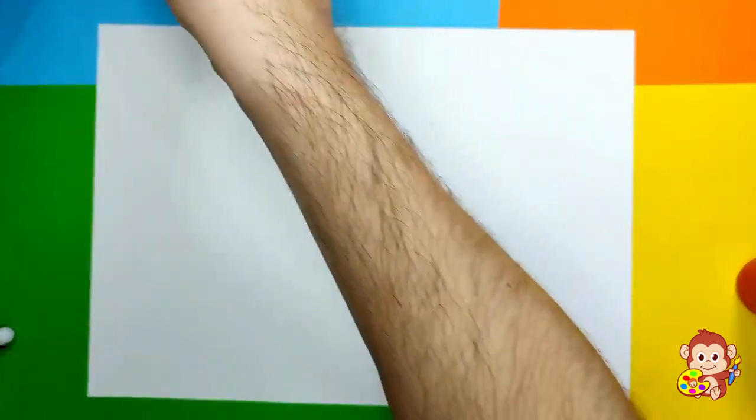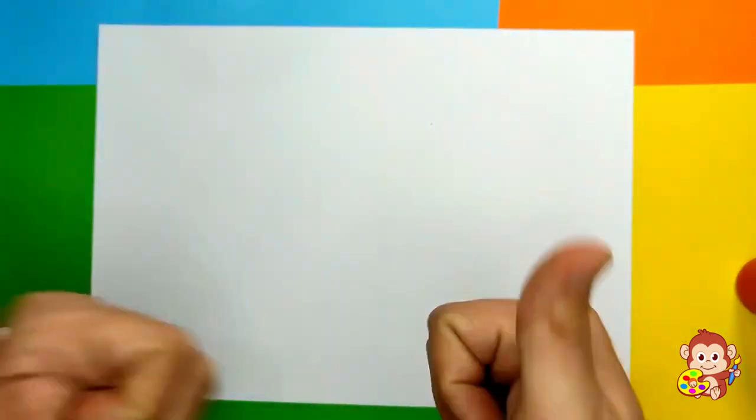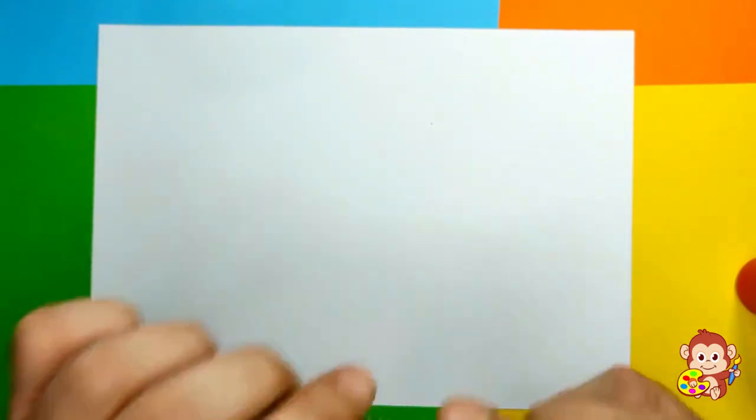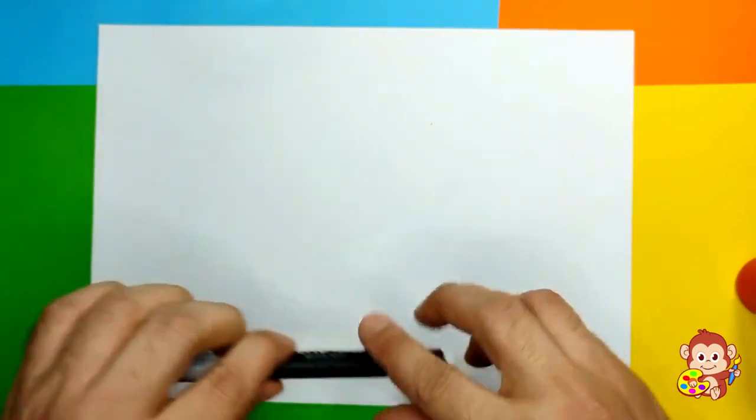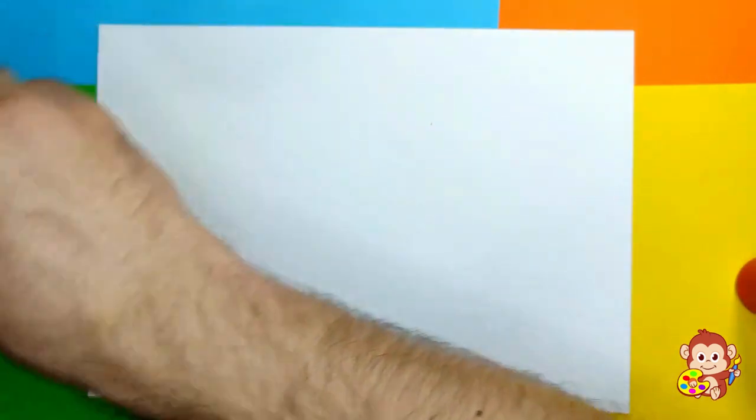So we can put this yummy delicious pizza aside and we can start drawing. Today we're gonna draw Walter - he's a little slug from Beat Bugs, and he's a cute blue character. We're gonna need a piece of paper, some markers or crayons, and of course our super black marker - the rocket.